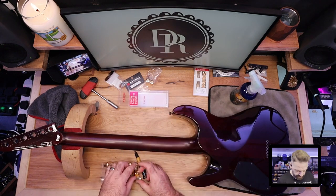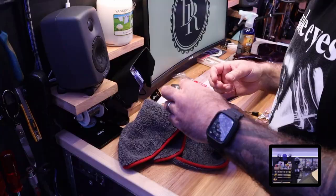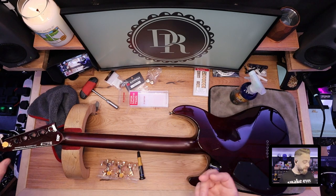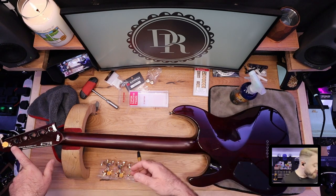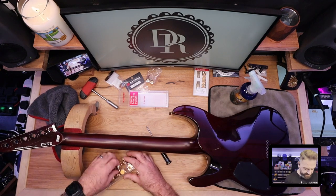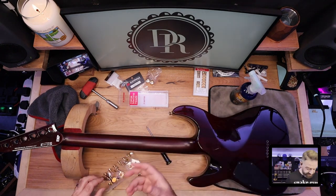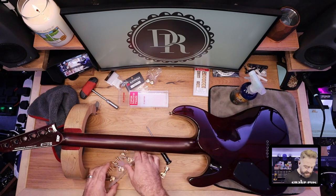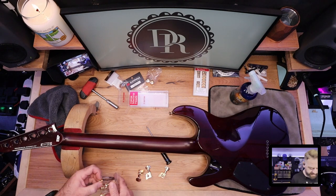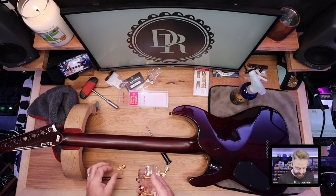Look at these beautiful new Gotoh machine heads. We're just going to eye up the screw hole, and as we suspected that is going to fit absolutely perfectly - the ideal situation, we're not having to drill anything. The screw holes are matching up perfectly. Before we start fitting them, we're going to have a look at the actual length of the post, because on different types of machine heads these can be different lengths - sometimes you get them in short, medium and long, and depending on what string you're putting it on will depend on what length post you go for.